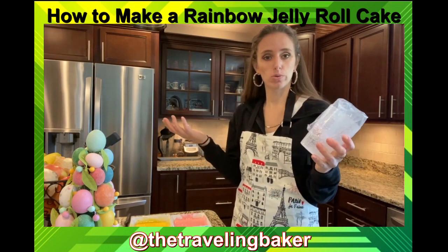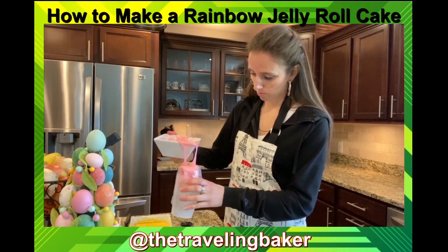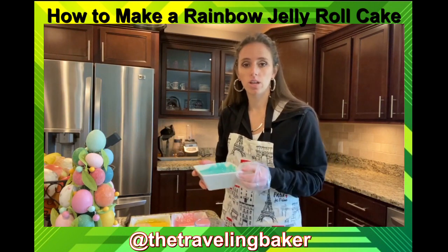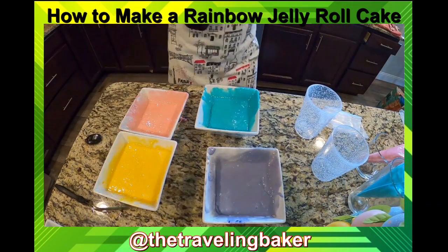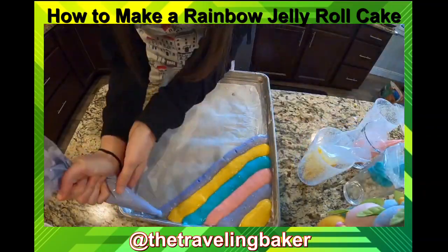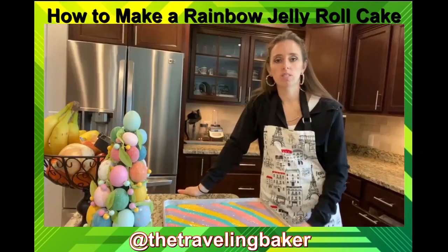I'm gonna go with my pink first, just dump it right into the bag — don't go too fast or you'll have an explosion of color. Then just take each next color and repeat. Remember: parchment and Crisco so it doesn't stick. This is all ready to get into the oven.